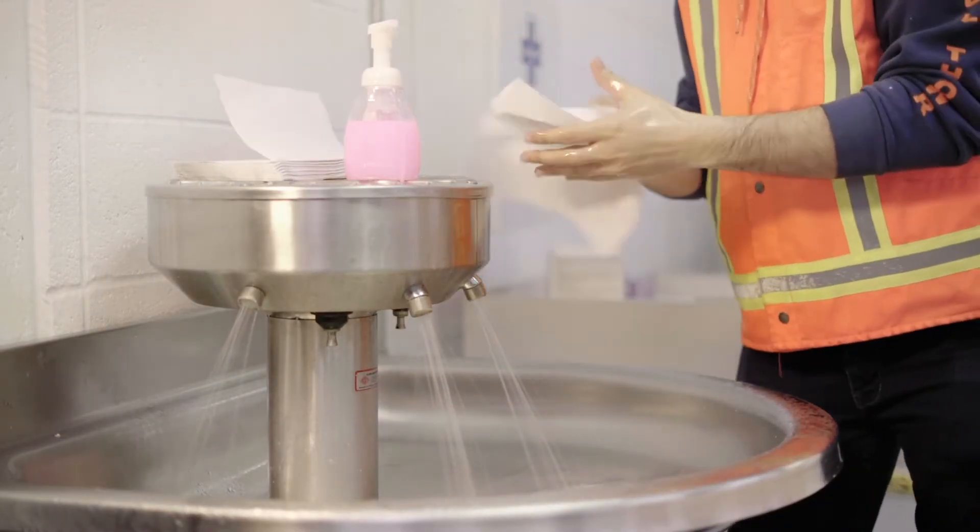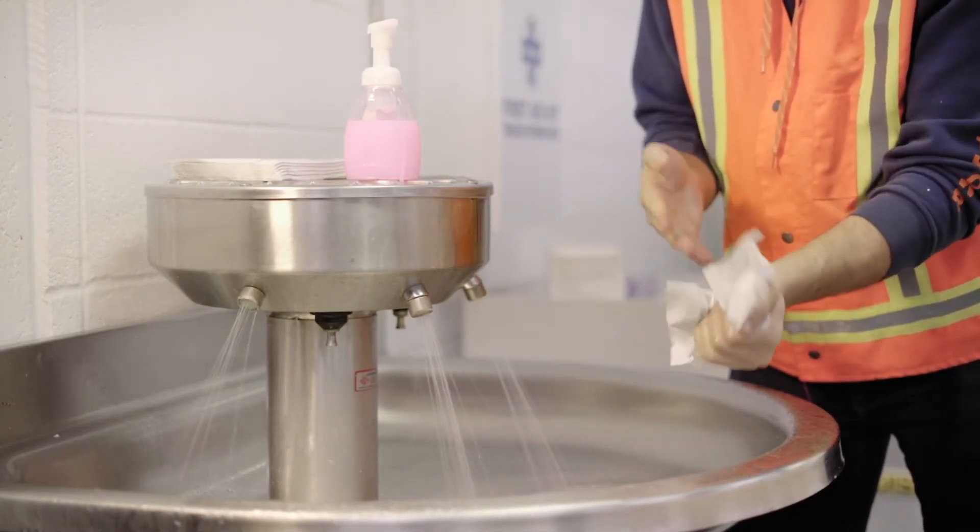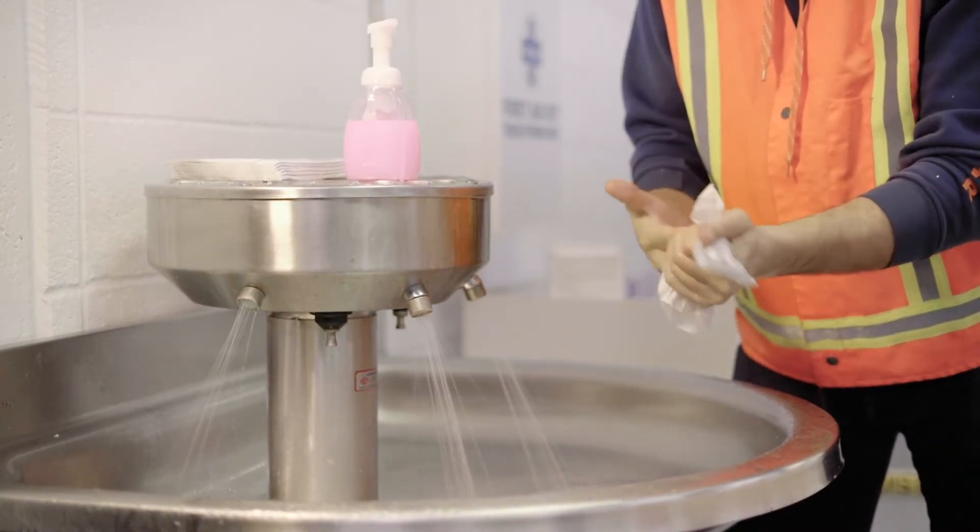Dry your hands with a single-use towel. Let's take a look now. Great job — you now have clean hands.